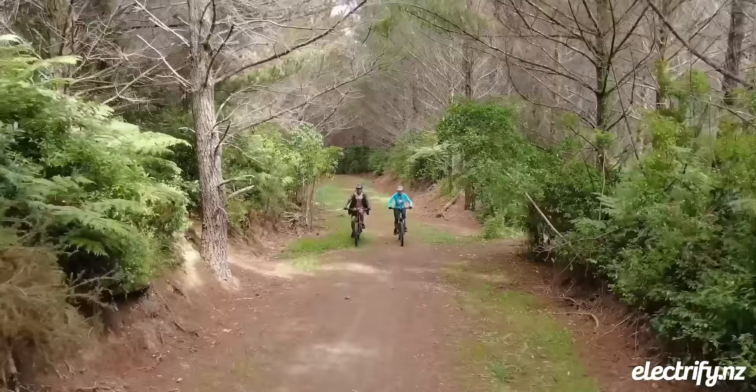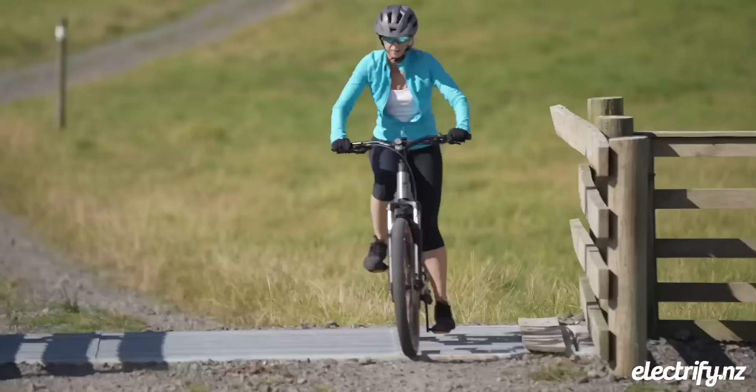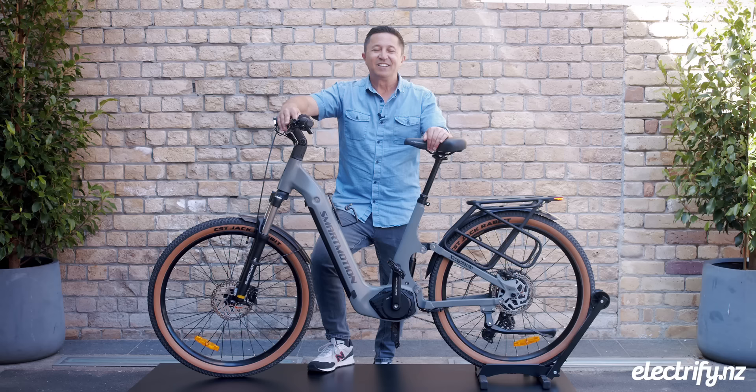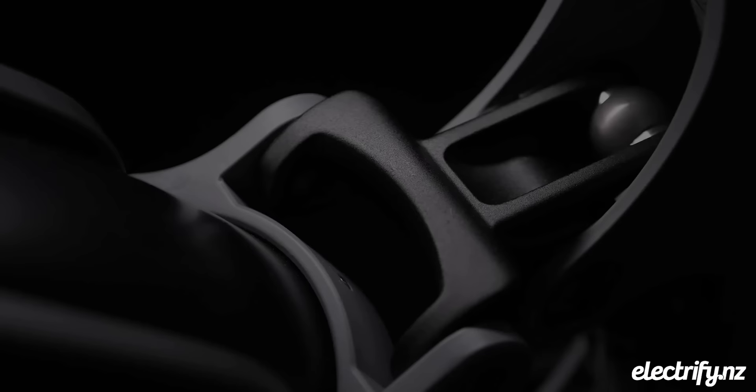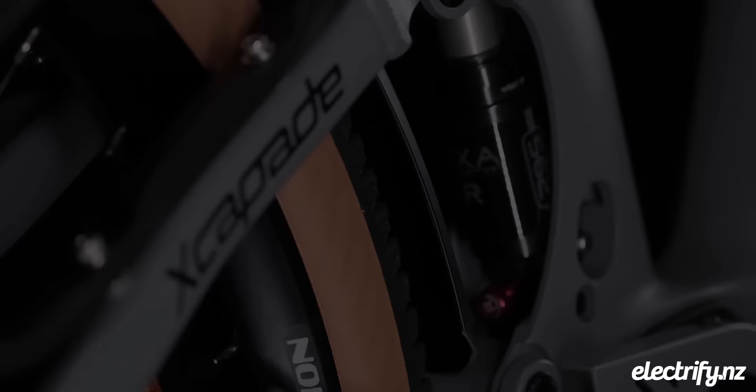We've also got lights both front and rear — this is the complete package. There is truly nothing like the Excapade available at its price point, and it's coming with some rave reviews, including a recommendation from Consumer NZ. Go and see the team at Electrify NZ and selected independent bike stores around Aotearoa.